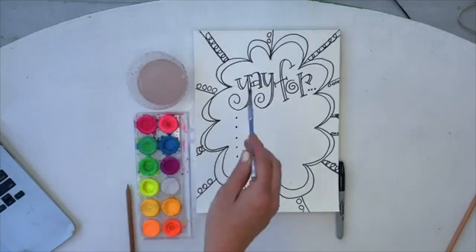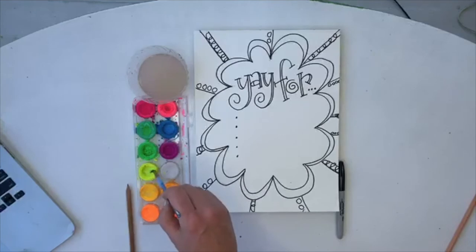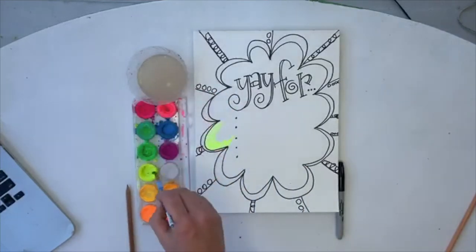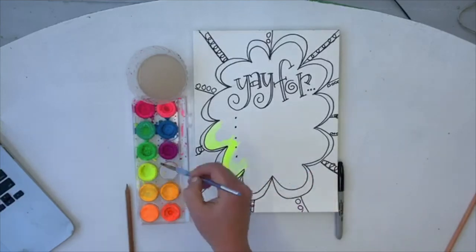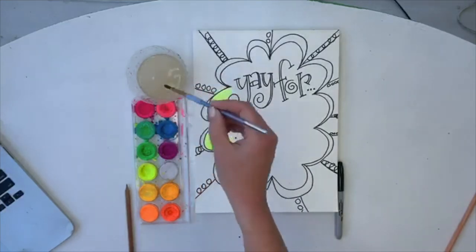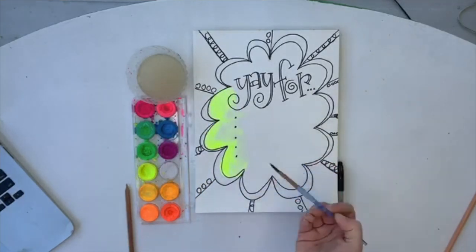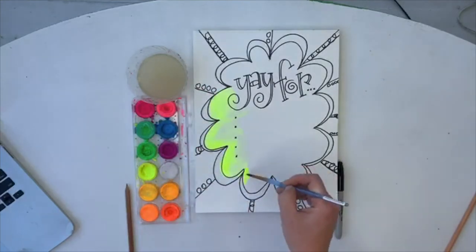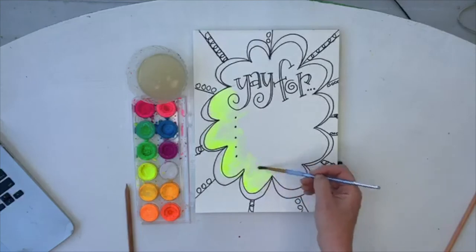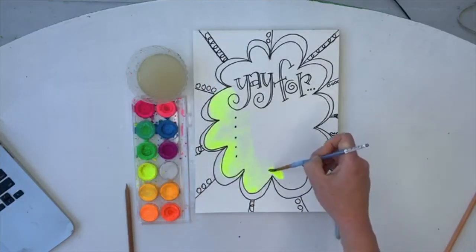Once we've got this done we are going to do the watercolor first, before we start writing in the gratitude list, because you won't want to add what you're thankful for until it's a little dry. I'm going to show you a technique on the inside — you could paint it all one color, but if you want the edges darker and the inside to fade out, I'll show you how. As you're painting, this is a great time to chat about what you're thankful for.